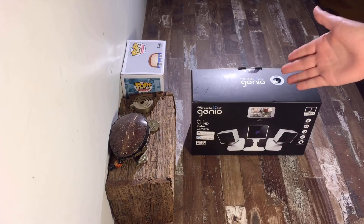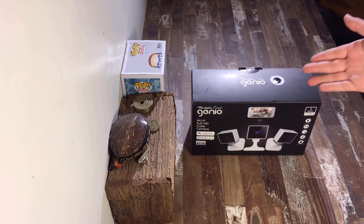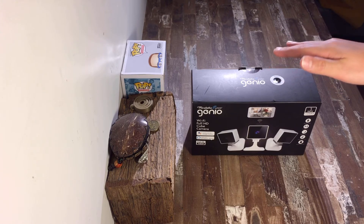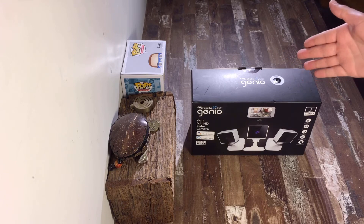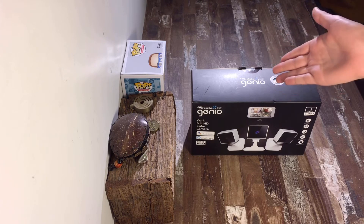Hi and welcome back to another episode of Easy As That. In today's video, I'm going to be reviewing and showing you how to fully set up these 3-pack Mirabella Genio Wi-Fi Full HD Indoor Cube Cameras. Let's get it open.